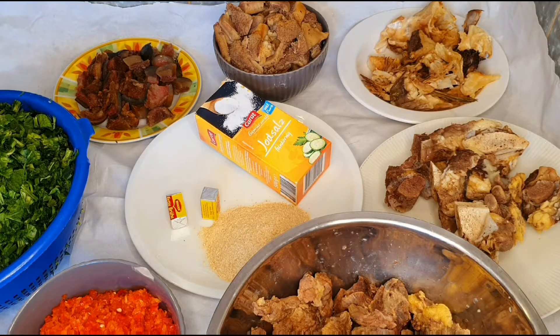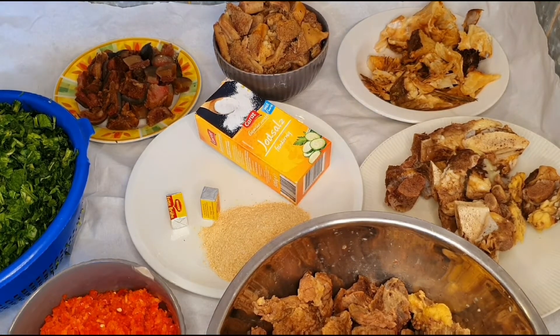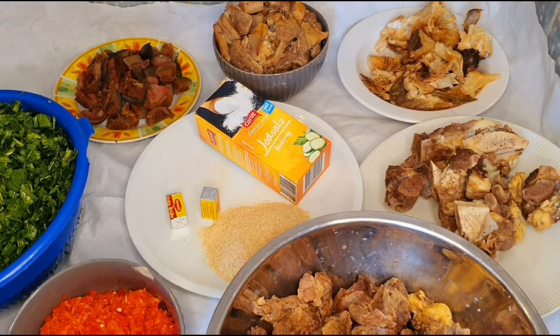Today we are going to be making afang soup using okazi and spinach. Where I stay, it is very hard to find waterleaf, so I'm using spinach in place of waterleaf. Everything is already prepared and we are going to go straight into cooking, but before we do that I would like to introduce what we have on the table. We have everything it requires to prepare this afang soup — the only slight difference is that I'll be using spinach in place of waterleaf.